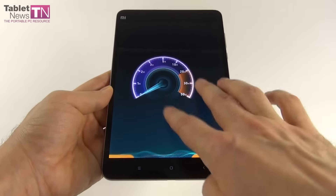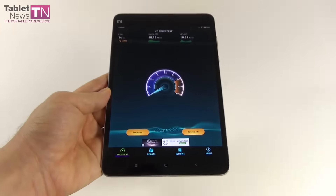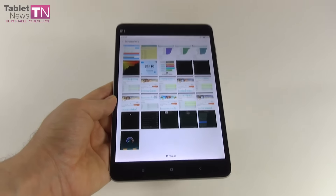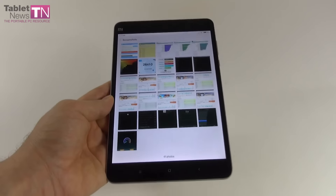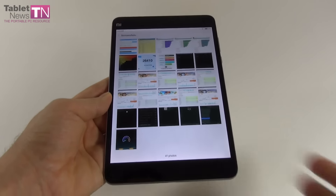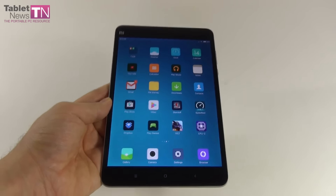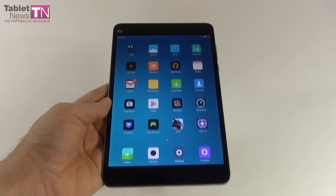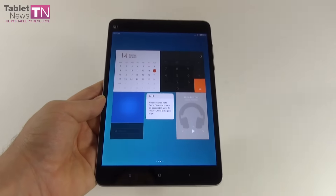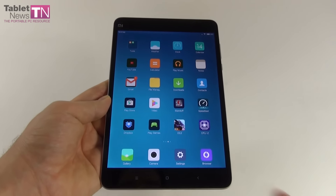Now performance, starting with temperature: after playing Riptide GP2 for 15 minutes, we achieved 34.5 degrees Celsius — no overheating, which is always good news. Connectivity: Wi-Fi 802.11 a/b/g/n/ac dual band, Wi-Fi Direct, Bluetooth 4.1, and USB Type-C. We tested Wi-Fi to not-so-impressive results — 18 Mbps download and 18 Mbps upload; we usually get up to 20–22 Mbps, so it could be better.